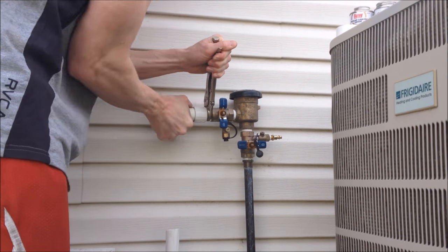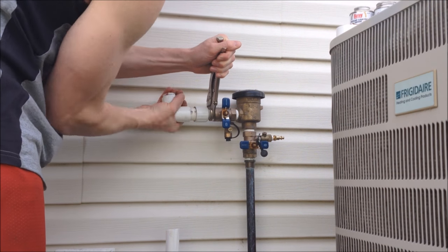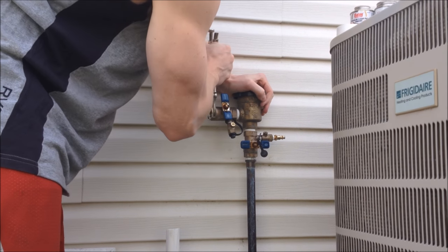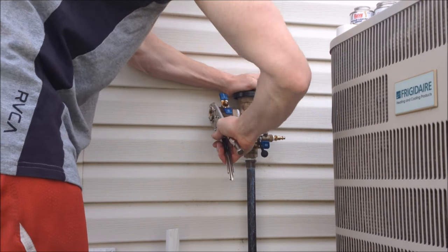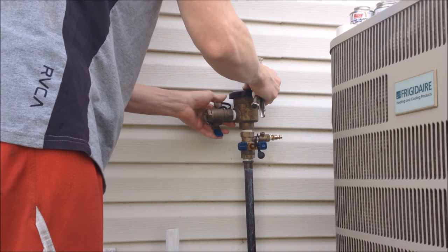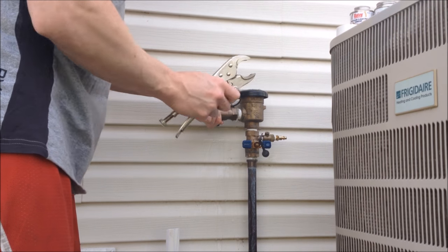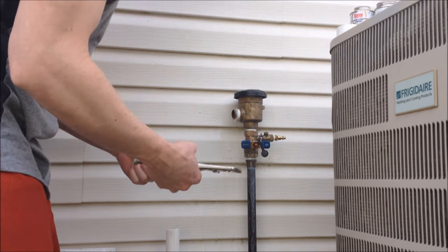Now I'm just going to unscrew this. I'm just going to need to put a little muscle into it — again, I'll blame the hangover. So that guy's coming out. Now we need to take off our other ball valve here. I'd like to say my water's off — we will see. Alright, it looks like it is.